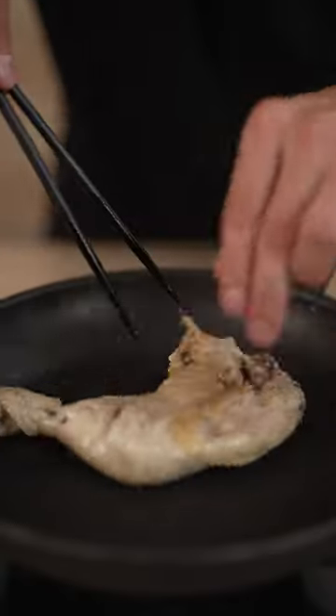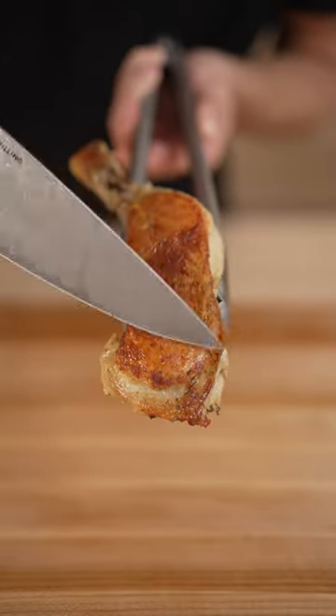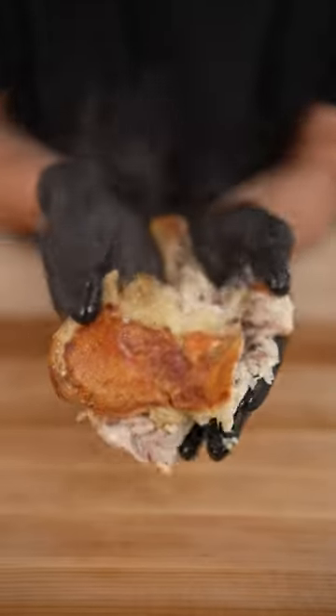For crispy skin, place it skin side down, then sear until crispy. Listen — watch this chicken just crumble in my hands. That's just unfair. I want to tell you about the best and easiest chicken you'll ever make.